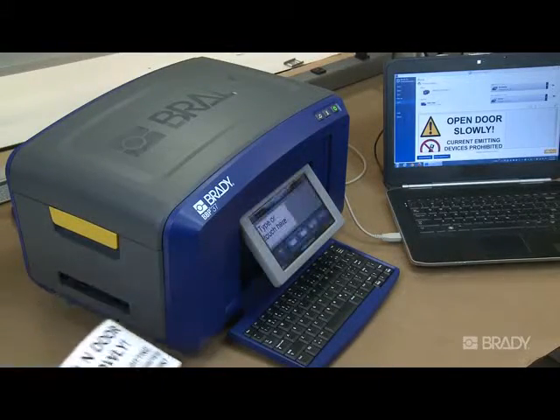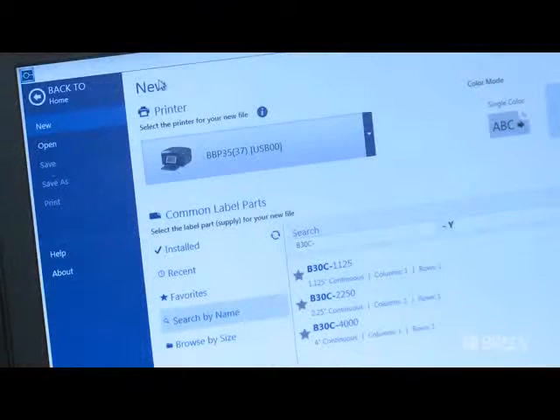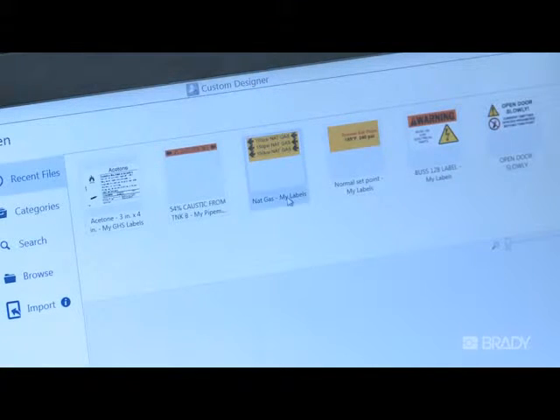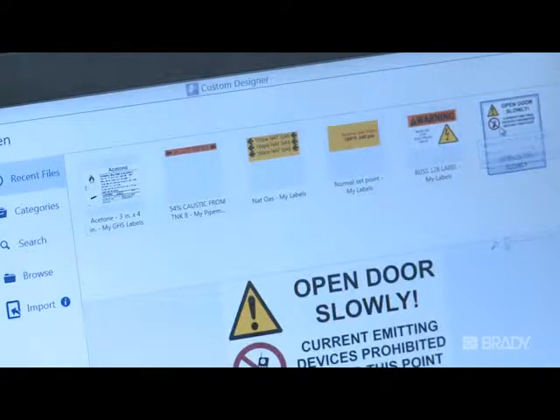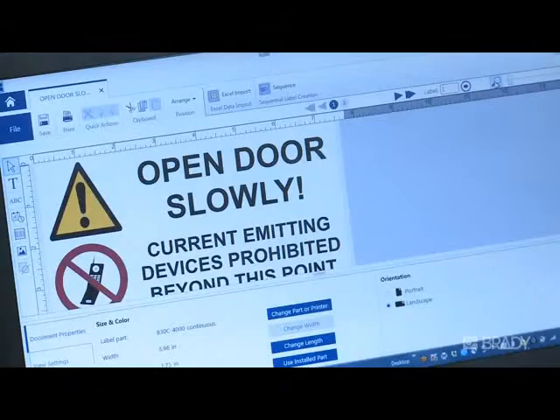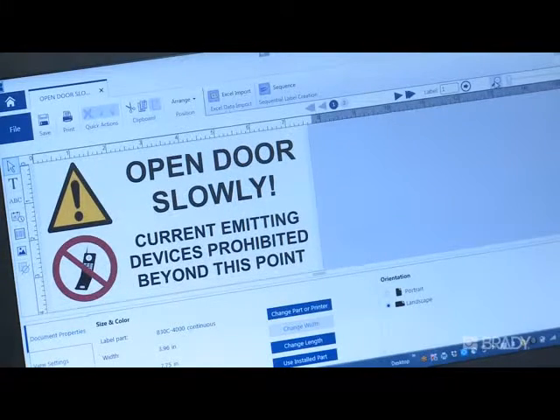When printing from Brady Workstation, there's no driver to install. Brady Workstation recognizes what supply is installed in your printer and automatically sets up the details for proper printing. Printer installed consumable information is pushed to Brady Workstation, so it's immediately ready for action when you need it.